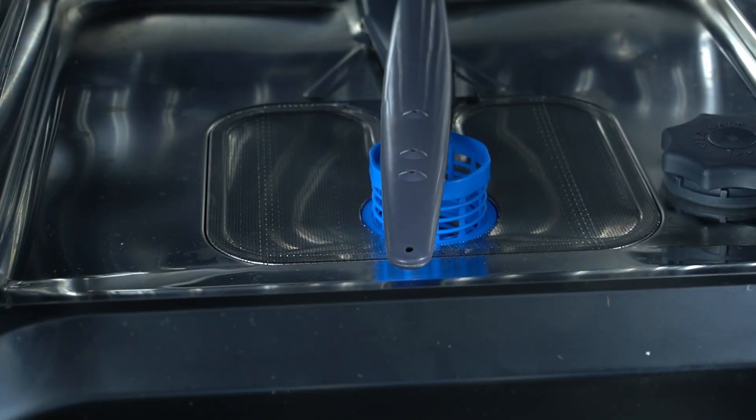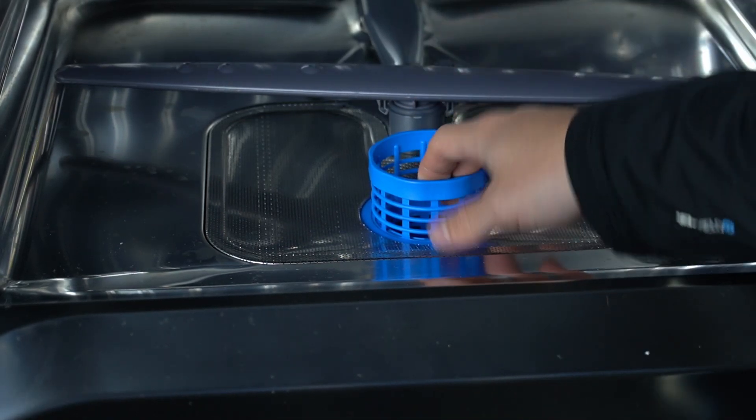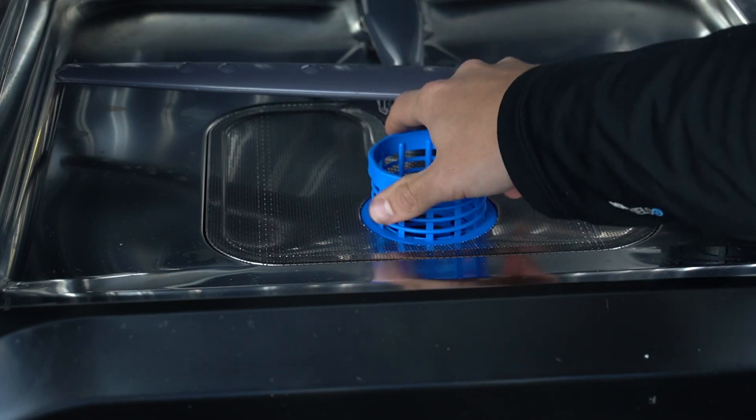As you can see, the main filter is located here, under the lower basket. You have to remove the lower basket and to open the filter just turn it to the left side.